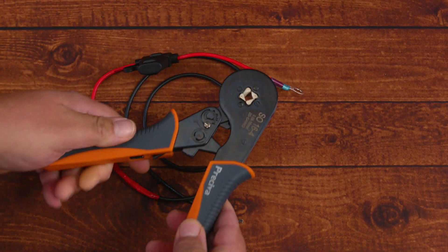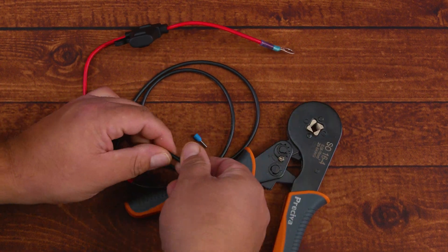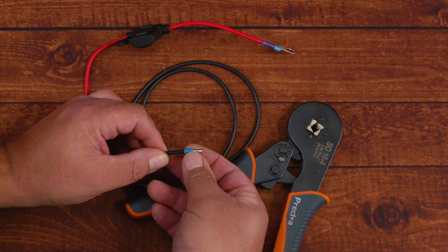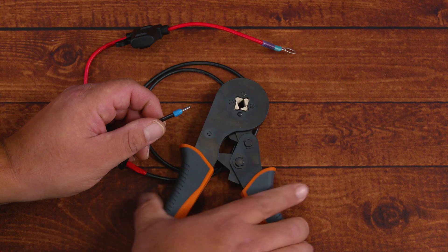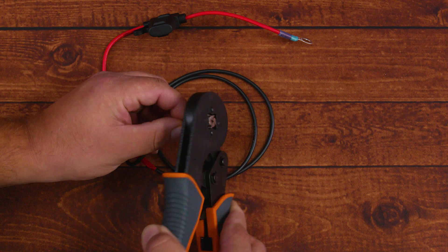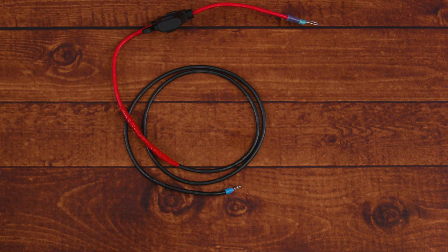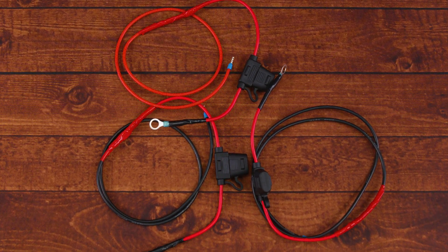Next we install our ferrules using the high crimp ferrule crimping tool, which handles 10 to 23 gauge and comes with a kit of 770 ferrule connectors. To install: insert the connector, place the ratcheting tool on the silver part, and squeeze — it automatically adjusts to the ferrule size. Adding a ferrule is optional; you can always connect the stripped wire directly to your battery balancer's wire receiver terminal. And now all our wires are done and we're ready for the next step.